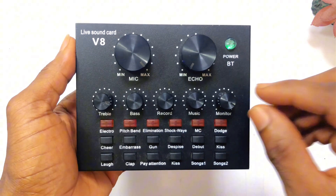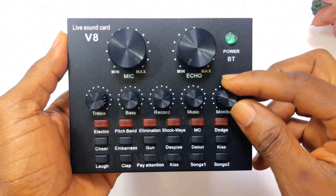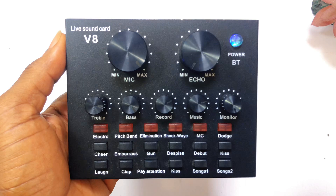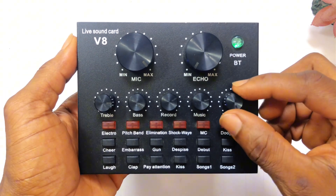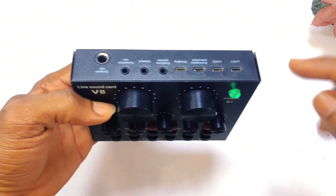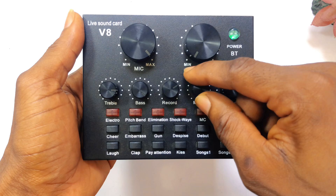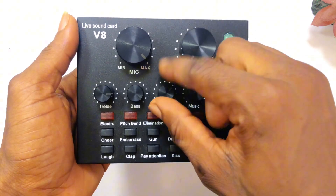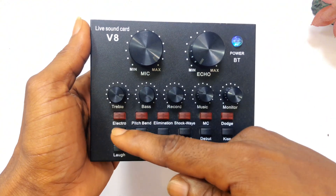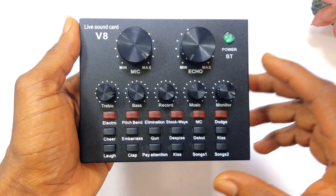For the microphone we have the treble, bass, record, music, and monitor buttons all available right here. With the monitor option you can monitor the sound as you record — so as you speak, you can monitor the sound by connecting a headset, which I'm going to show you at the back. You can also control the music using this key, record your sound, and manage your sound using the treble and bass options.